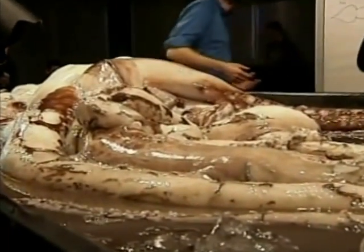Even the deep sea has seasons of plenty and seasons of drought, in that they rely on the food coming from the surface.